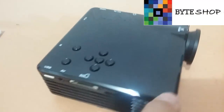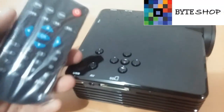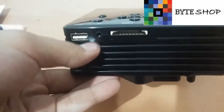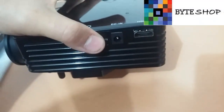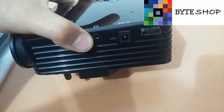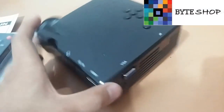El proyector incluye una tapa con la cual va a cubrir el lente. Desde aquí vamos a controlar todo el menú, también lo podemos controlar desde el control, es según sus gustos. Aquí tenemos la entrada SD y aquí tenemos para conectarle una memoria USB. Aquí tenemos el puerto HDMI y aquí tenemos para conectarle el eliminador. También tenemos el puerto de jack de 3.5 milímetros para conectar audífonos o unas bocinas. Este proyector tiene una bocina interna, entonces no necesitan las bocinas externas.